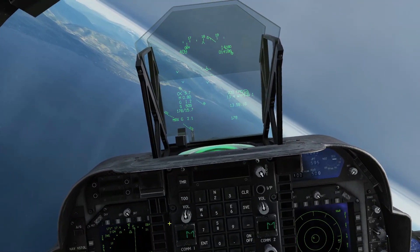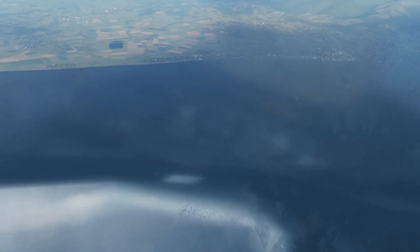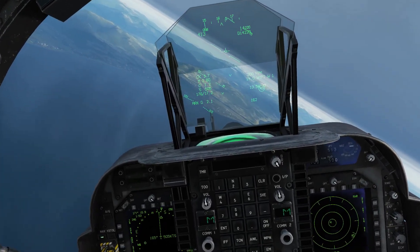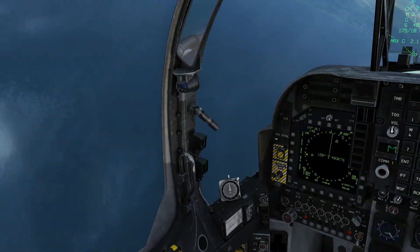Switch it on again and it works. This gives you the opportunity to look around for targets of opportunity or to make sure that you're not getting jumped on by anybody.